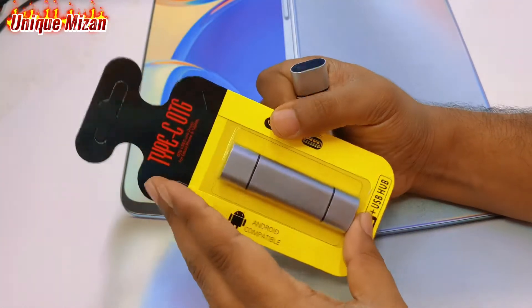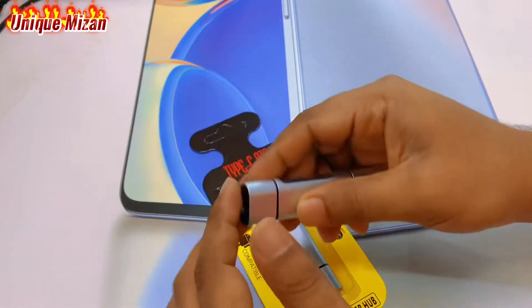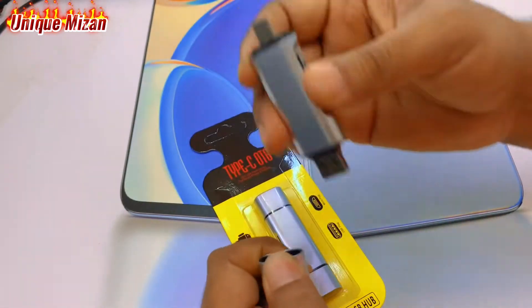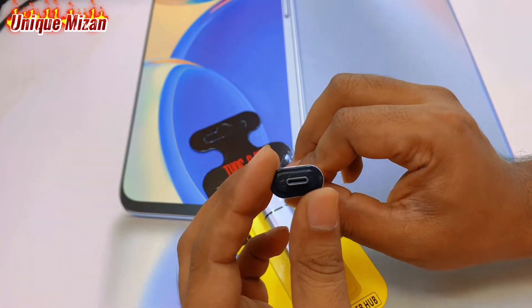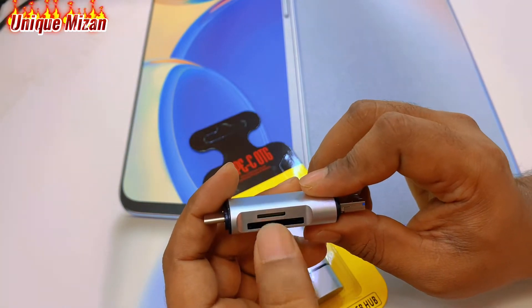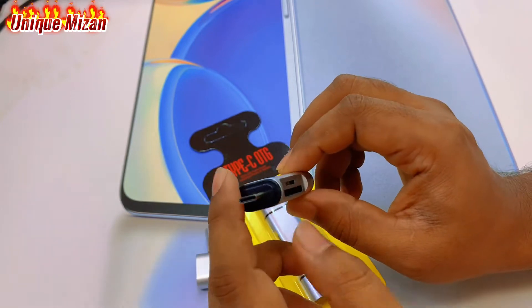This is not brand new, just a normal one. We are going to have a look at this — an Android phone and computer setup. We are going to have a USB plug and Type-C plug. We have an SD card, a camera or mobile SD card. We are going to use it with a computer and Android system.